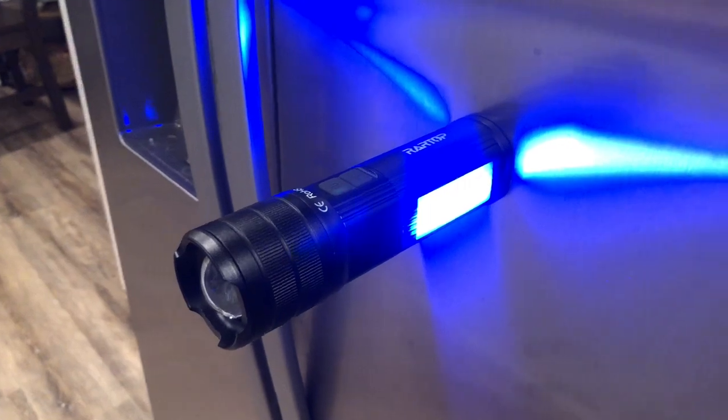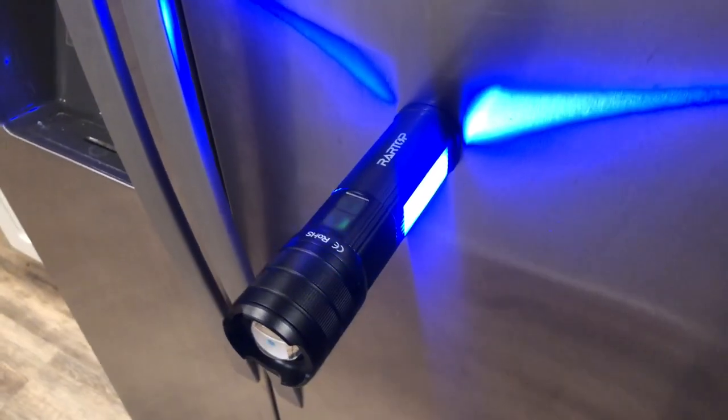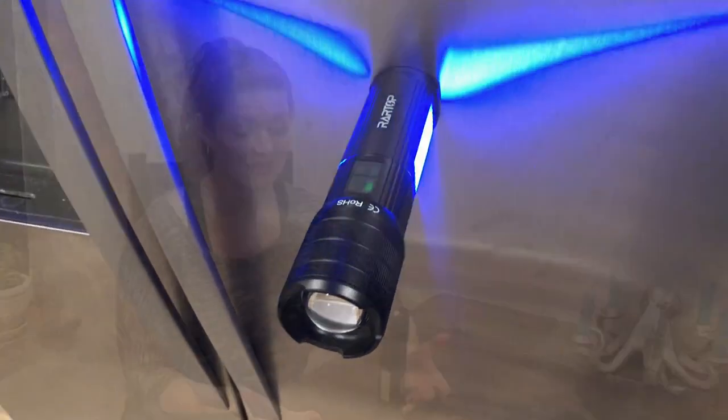It's also got a magnetic base. So if you need to put this on something metal like your car, it's going to stay put even if it's windy or something like that. So again, a fantastic emergency tactical light.